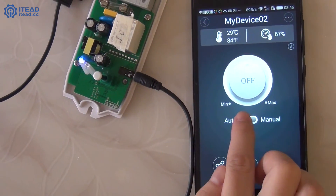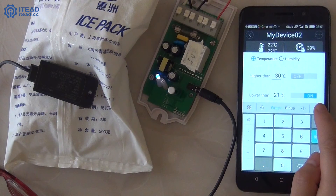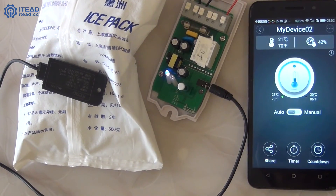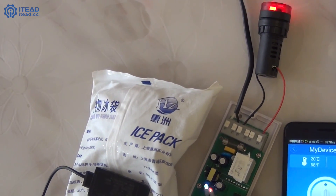Click here to set a low temperature boundary condition. I put an ice bag near the sensor. Enable the function. Look, the alarm is ringing.